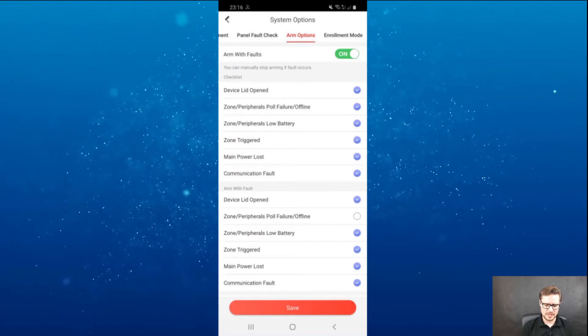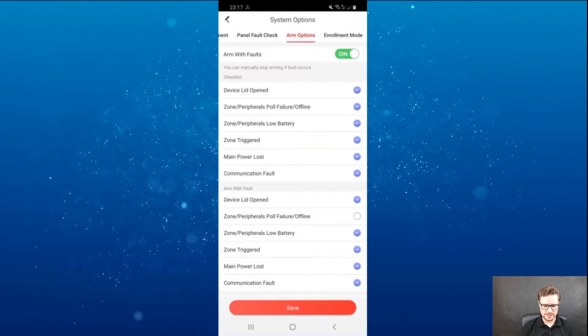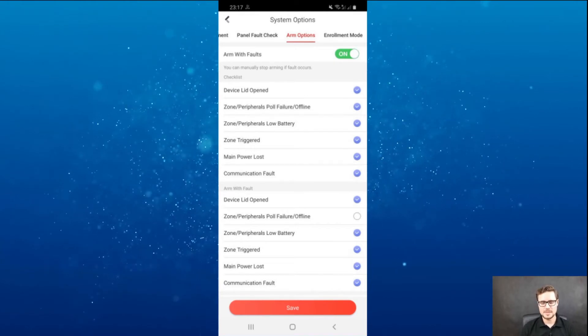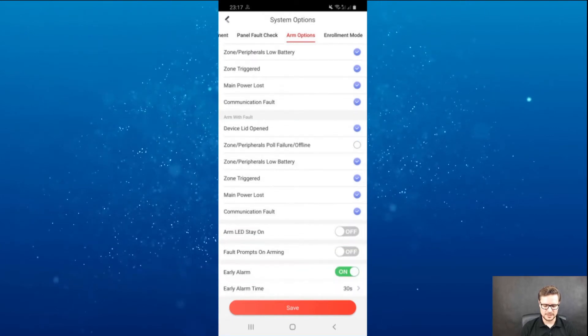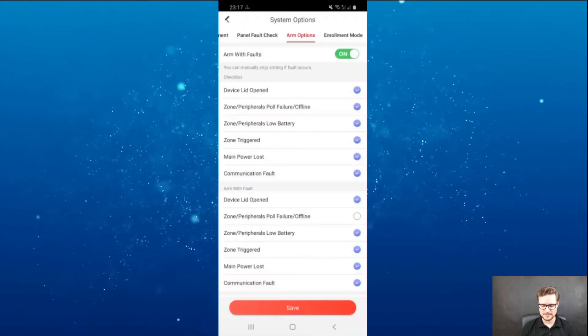On the arm options page, there are plenty of different settings you can change. Like 'arm with faults' — if you have some faults going on, you can still arm the system. You can choose what type of conditions allow arming.